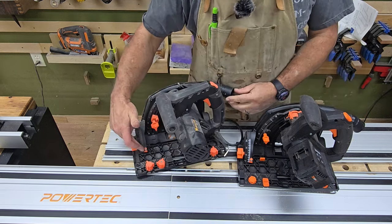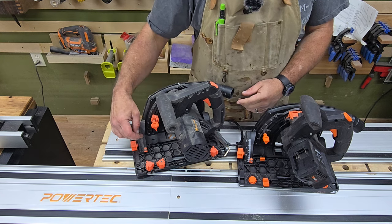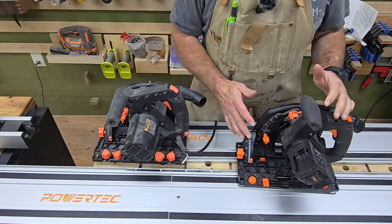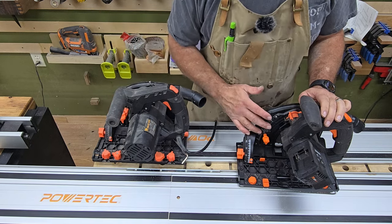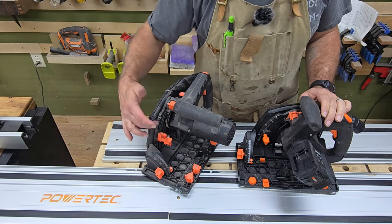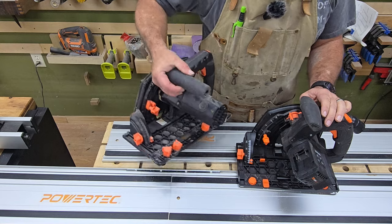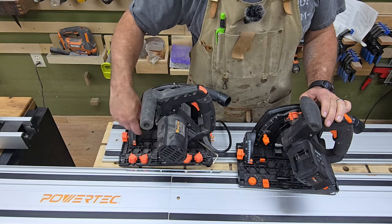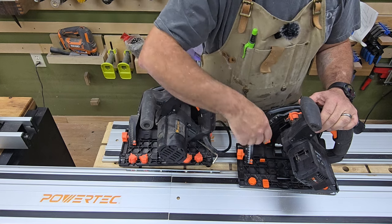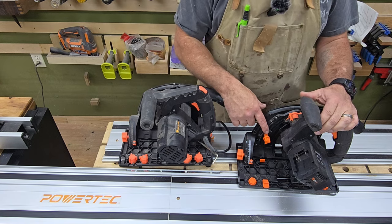A lot of people knocked the original because it had just embossed markings for your degrees and inches. This new one has the same, except they've put white paint on them. For me these are completely adequate — even with the original plain black, you get a little dust on it and it highlights the numbers, and I've never had an issue seeing my numbers or setting my depth. The little adjustment knob is the same: you loosen it, it slides up and down, then you tighten it.